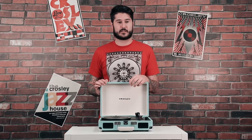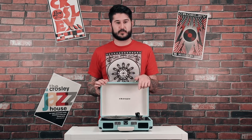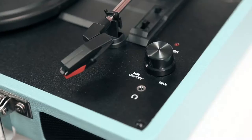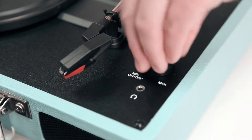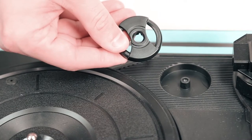The Cruiser is the perfect turntable for somebody just getting into vinyl because it plays all three speeds of records and it has everything that you need built-in right here, including built-in speakers, a headphone jack, one simple knob for power and volume, and it even comes with its own built-in 45 adapter to play those little singles that everybody loves.